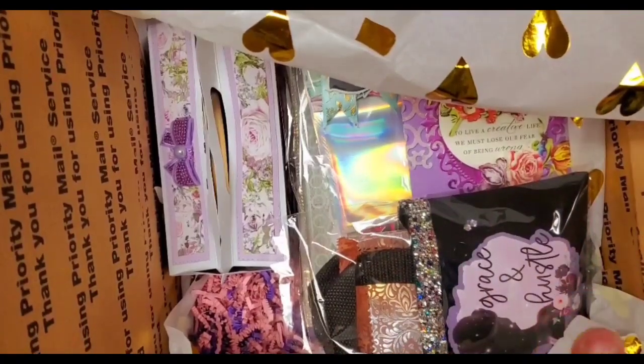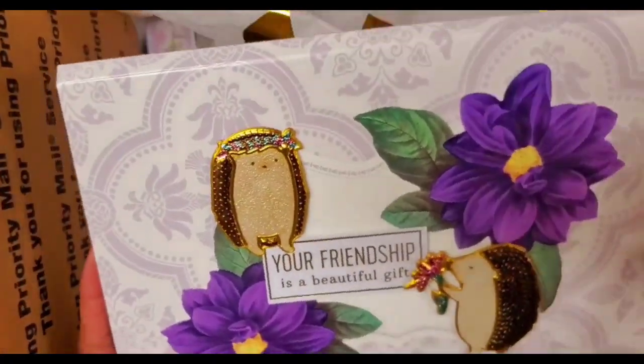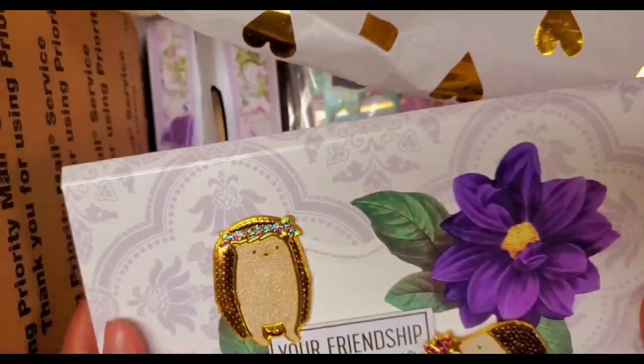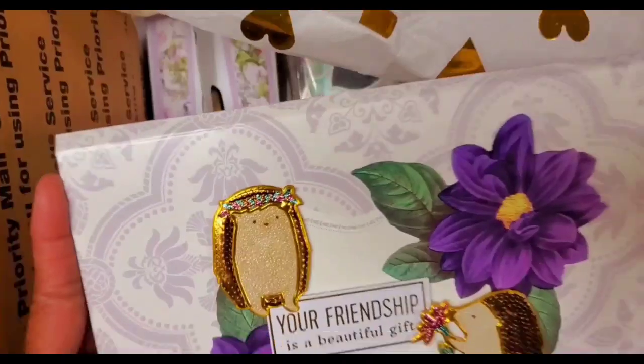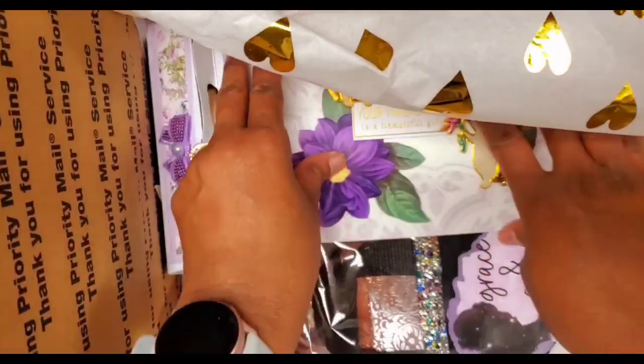Almost done now. In here I decorated this Anna Griffin folder, and inside the folder is a cosmetic bag and bookmark that you saw on a previous video. So that goes in there.